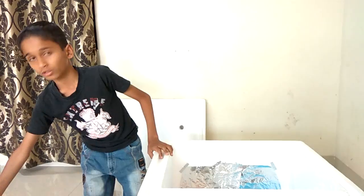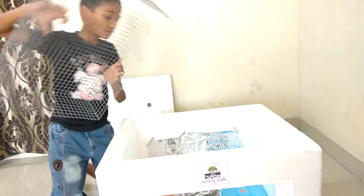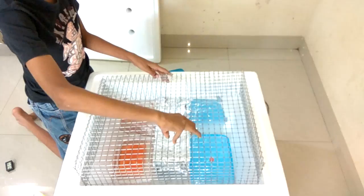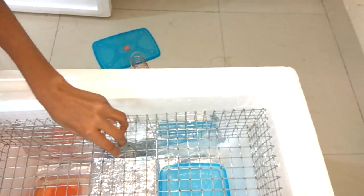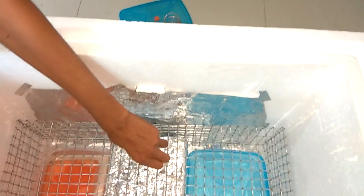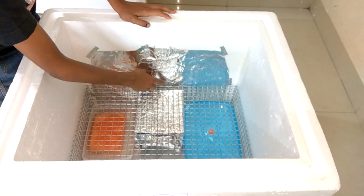We will put the net on it now. I have cut this part of the net for the bulb to fit. We will put the pad in it, and we have put this file paper to help heat reach every place.